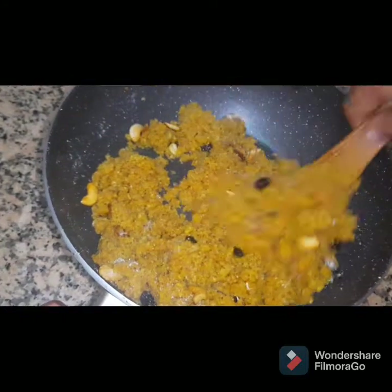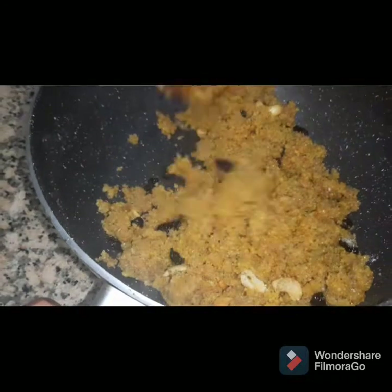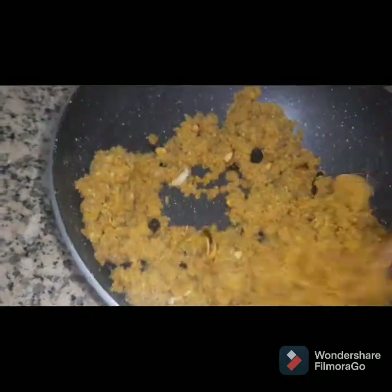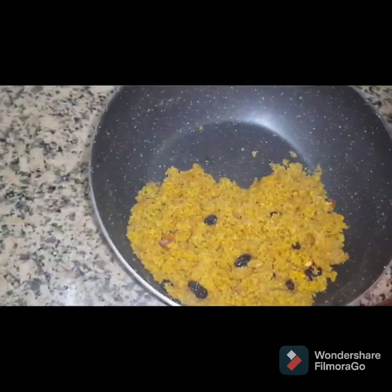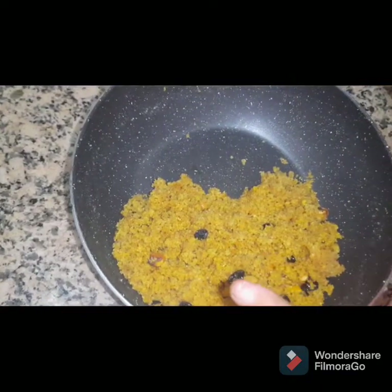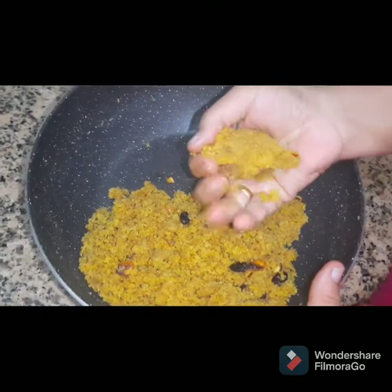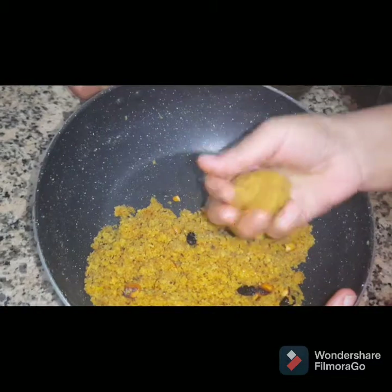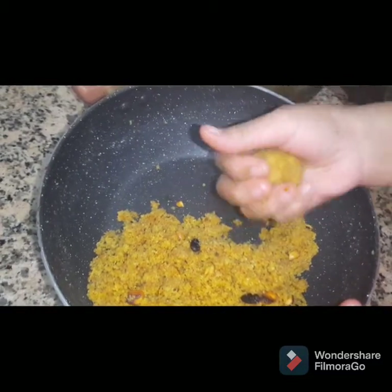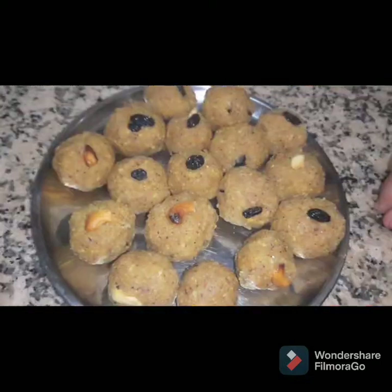Let's add the red onion in the middle. Add the red onion in the middle, then put the lid on.